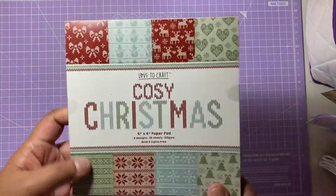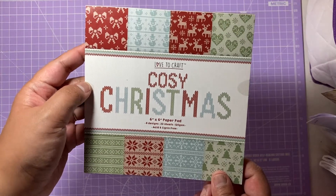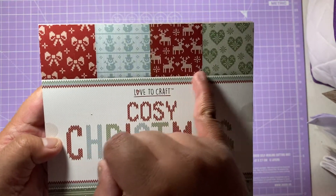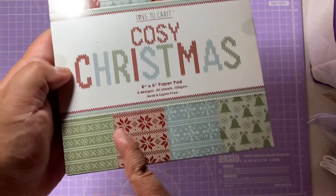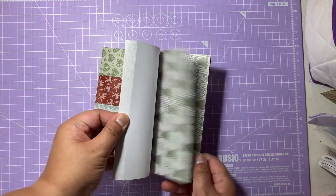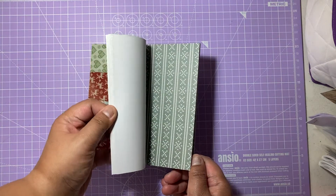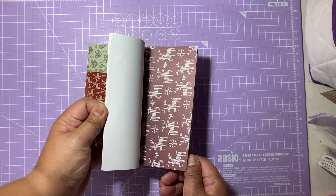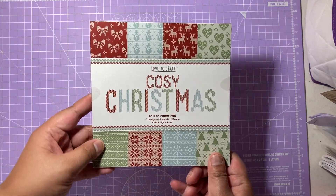The next item is the Love to Craft Crazy Christmas paper pad, six by six, which is absolutely gorgeous. It has bows, blue with snowmen, deers, lovely hearts, knitting patterns, red, blue, and lovely green Christmas trees. Having a quick flick through the papers — some have jumper and knitting designs on them which I think is really lovely. Got the deer, bows as well. It's absolutely gorgeous — that is the six by six Christmas pad.